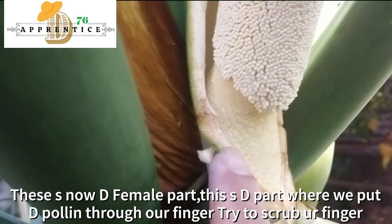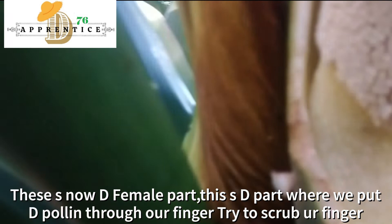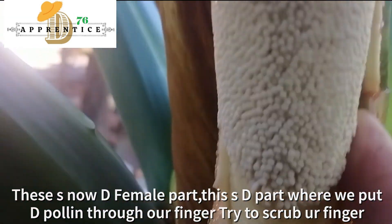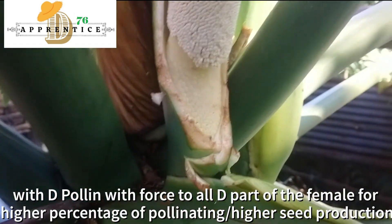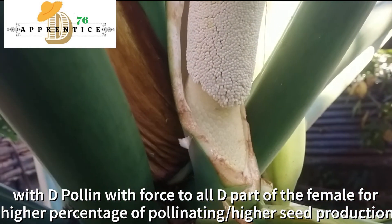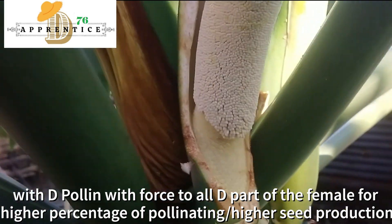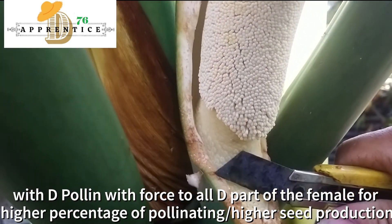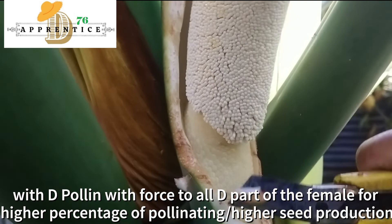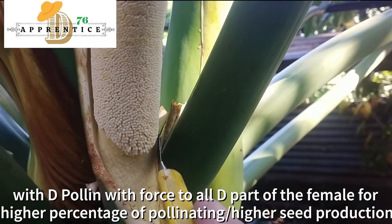This is now the female part. This is the part where we are going to put the collected pollen through our fingertips. Try to scrub your fingertips with the pollen with force, to hold the part of the female, for a higher percentage of pollinating and higher seed production.